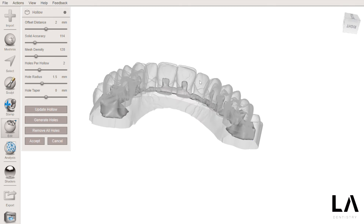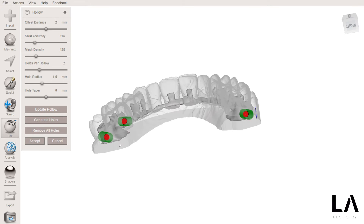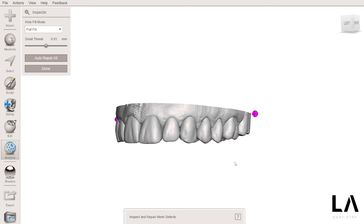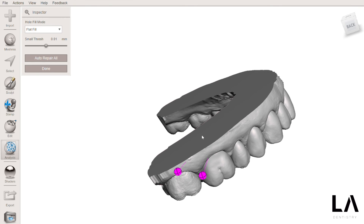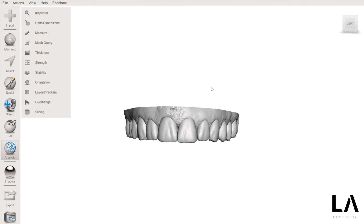This is my hollow model and I can generate holes for the hollow. I will generate a couple of them placed in locations that do not interfere with the anatomy, and I can click Accept. If you want, you can go to Inspector again to check if there's anything wrong and properly correct the problems. It's done — now we can go to Export and save the model ready. I hope you find this useful. Please subscribe for more tips and tricks about digital dentistry.